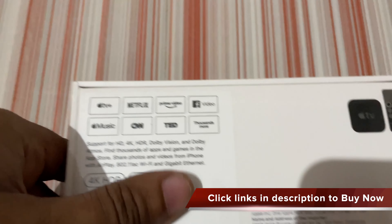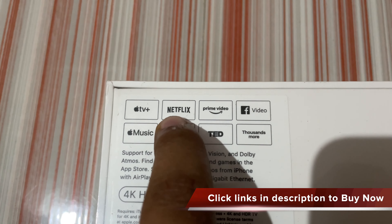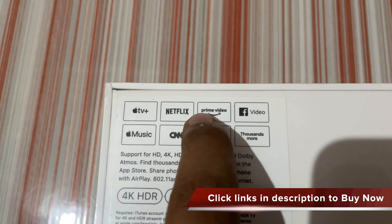It supports Apple TV Plus. It has Netflix, Prime Video, Facebook, Apple Music, CNN, TED, and thousands more.